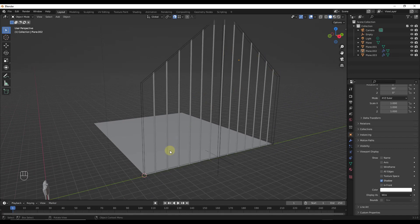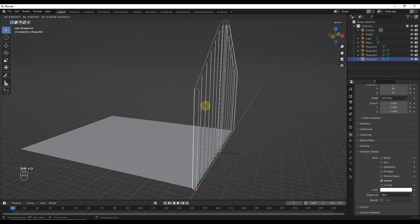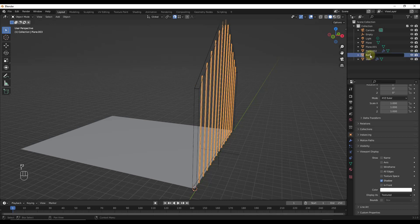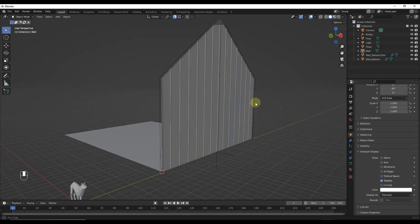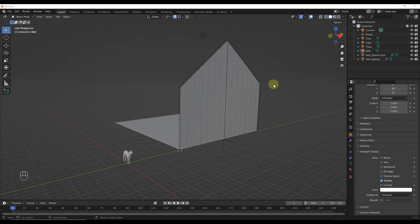Now I've got batten pieces running along this surface, but we still don't have a wall. I'll duplicate this plane with Shift+D and name it 'wall'. I'll label these objects as 'wall_battens' and 'wall_batten_cutter'. For my wall object, I want to remove the solidify modifier so it's a flat plane and set it to display as textured. Now I have both a wall object and a cutter object to generate this wall.